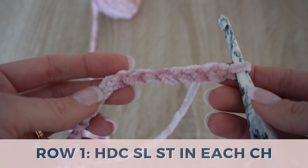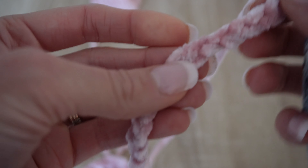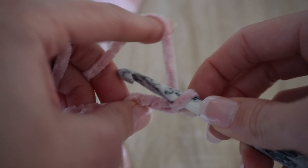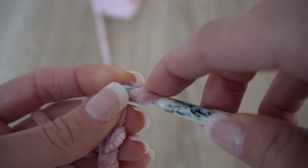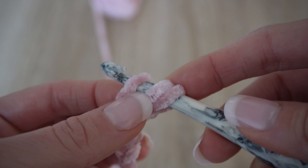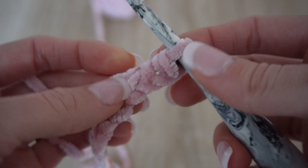The half double crochet slip stitch is kind of what it sounds like — it's a mix between the half double crochet and a slip stitch. It's my favorite stitch to work with this velvet yarn because it tends to hold really well, which is important whether you're selling your products, keeping them, or gifting them. So what we're going to do is start with yarning over, insert our hook in the second chain from the hook, and pull up a loop.